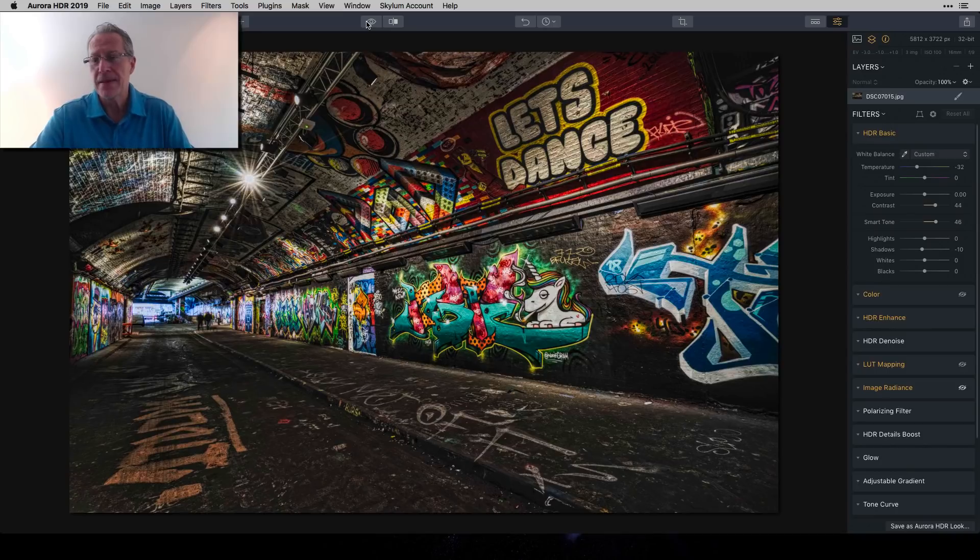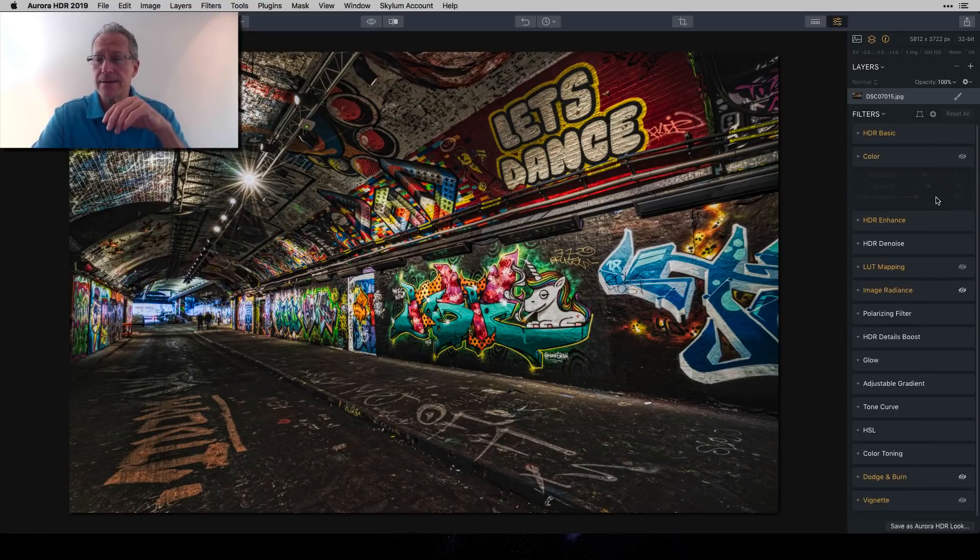Then I went to the Color filter and gave it a little bit of vibrance and color contrast. It's hard to tell the difference before and after, but it gives it a little pop of color. I'm pretty much all about the color and detail in this one, so I popped that a little bit.